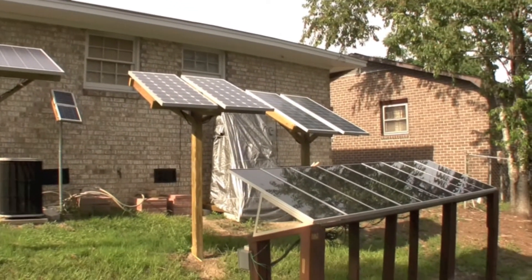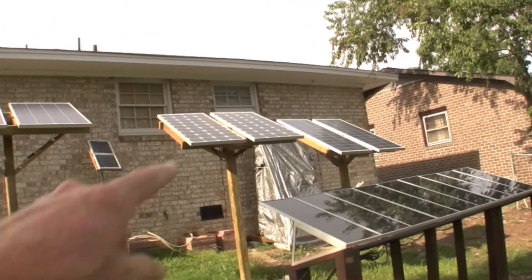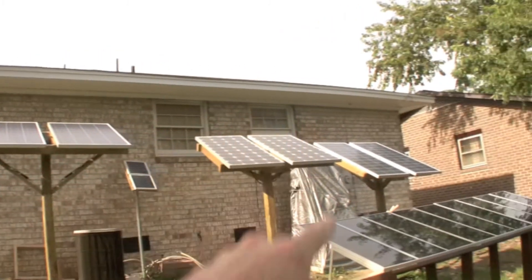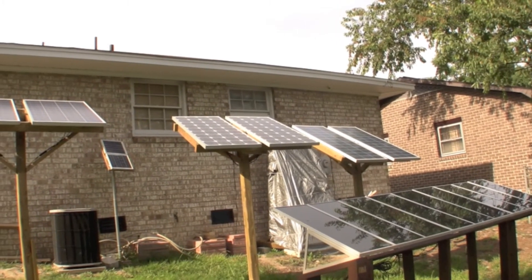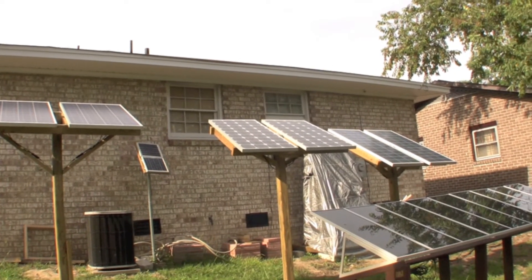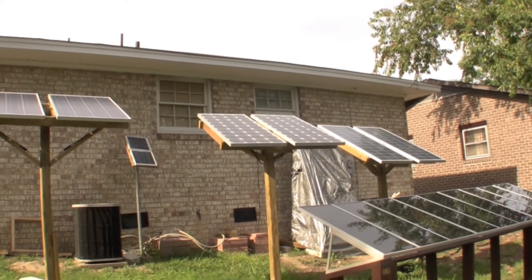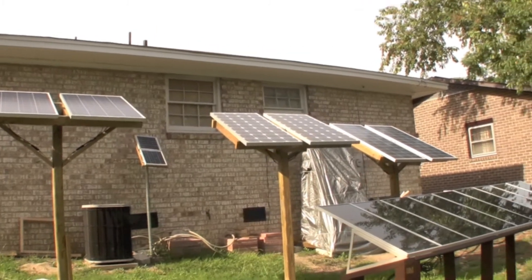What I'm going to do is split the grid-tie system up and hook these sets of panels — all at 24 volts. I'm saying they're at a higher voltage. I may actually bring it up even more than that — I've got a 48-volt setup. I'm just going to see how much power I can get back into the house.